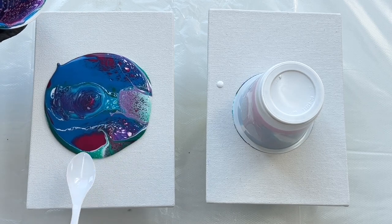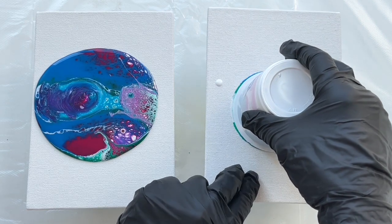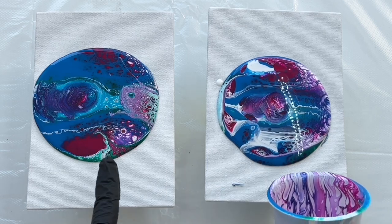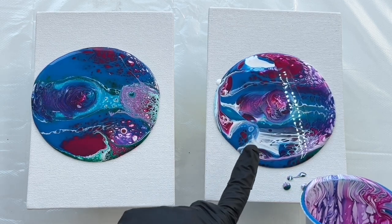Look at this beautiful lacing. Now it looks quite similar but when I tilt it this should have much bigger cells.